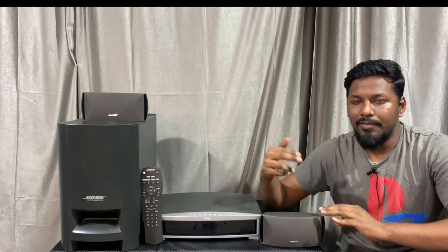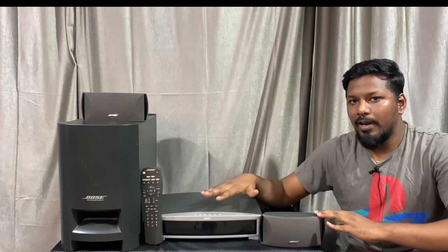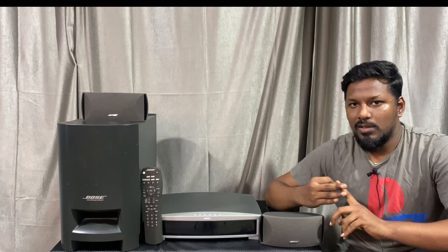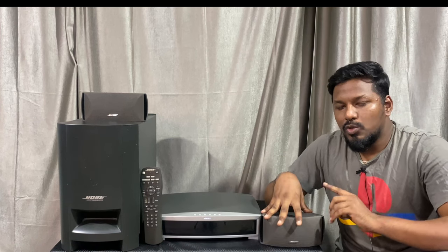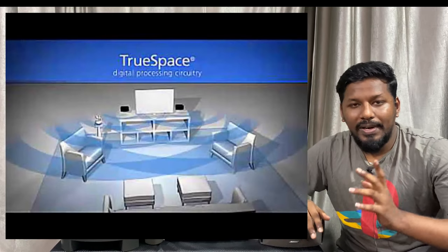You can't use the 1-10 converter in the movie and music. Model number 321, series 2. In the Bose series, we'll see a second, third, and third series. So that's the series 2. It's not a surround speaker, but you can get a surround sound effect. It is different from the surround effect.